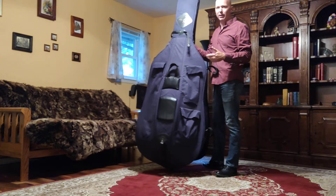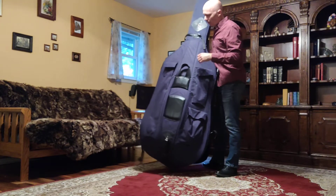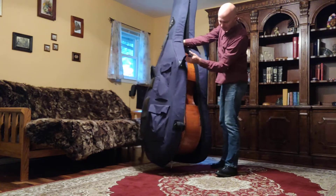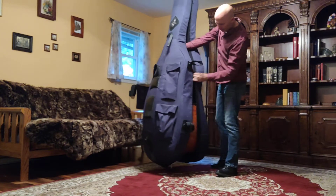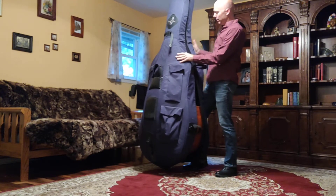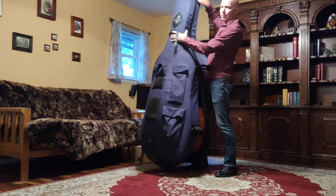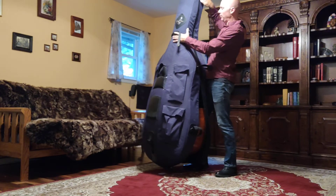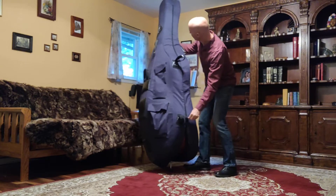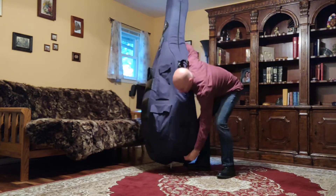I see a lot of students trying to shove their bass in backwards and then they can't zip it up and they don't know what's going on and they're late for class. So make sure that you have the bow pocket in the front. Once I get these sides pulled around the bass I can now get my hand out of the case so that I can zip it up.